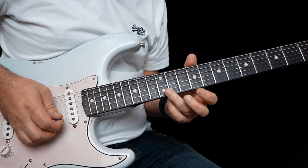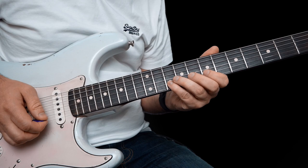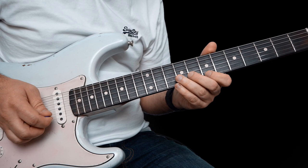Then we have this. This one is a 7 on the high E, pull 10 off to 7 on the B, bend up 9 on the G, let down, pull off to 7, and finally finish on 9 on the G again.